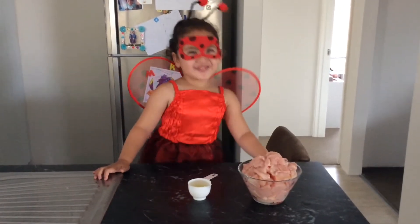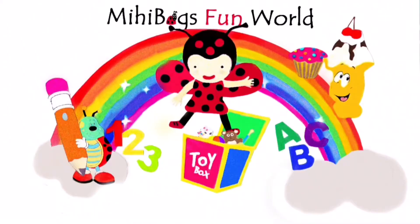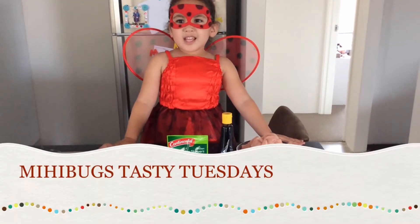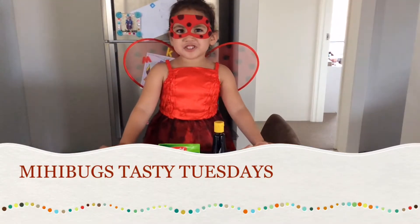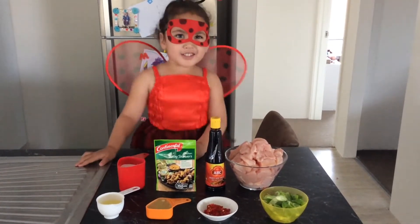Rolls in the sink! Mehy Bugs Fire Round! Hello Bugs and welcome to Mehy Bugs Tested Tuesdays. Today we're making Sautéed Chicken for my dinner!